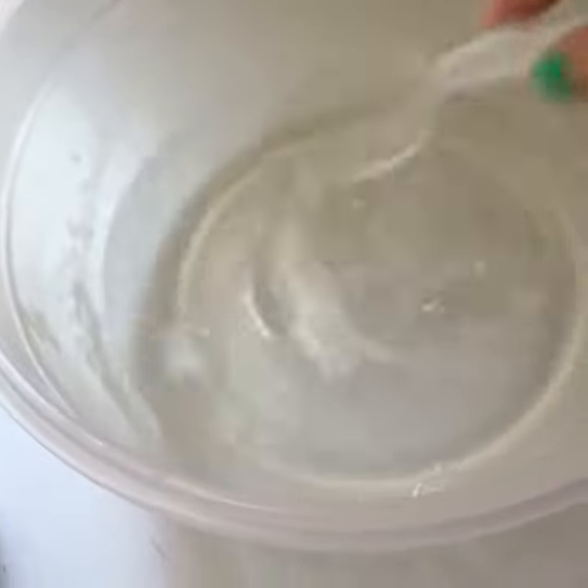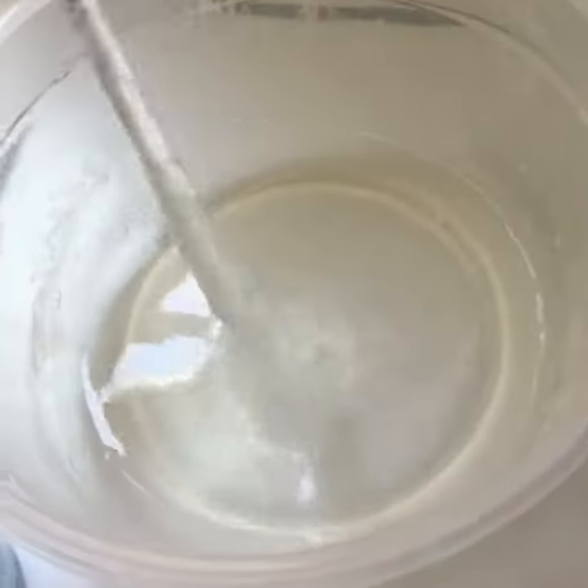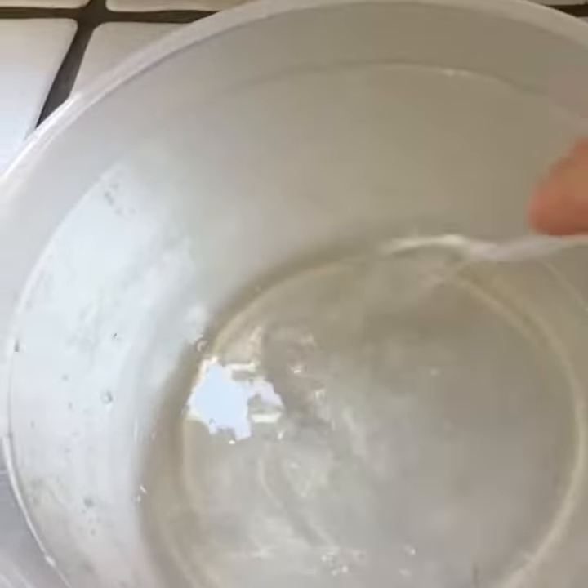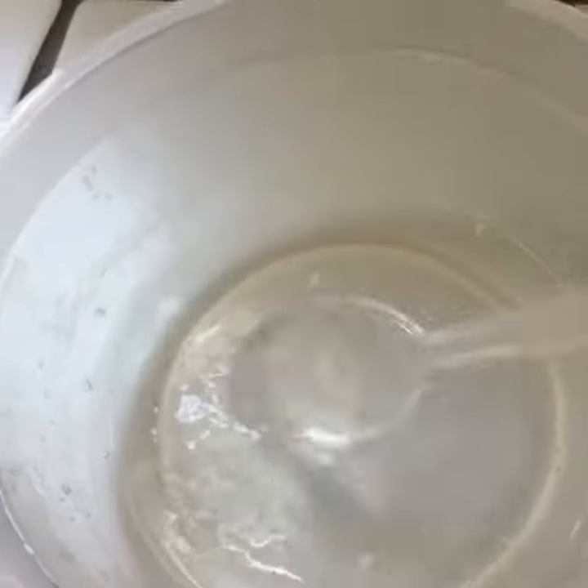Now mix. Yes, I did start before because I wasn't planning on doing the video. So if you get this consistency, just add some more contact solution.